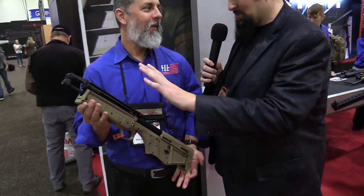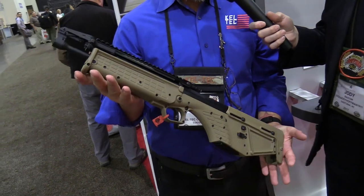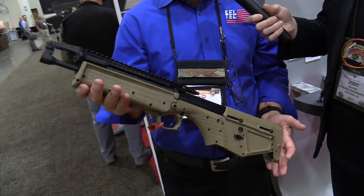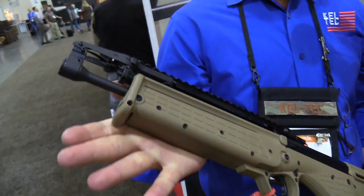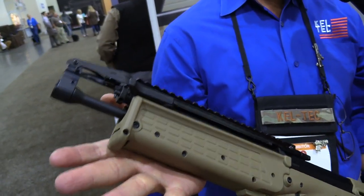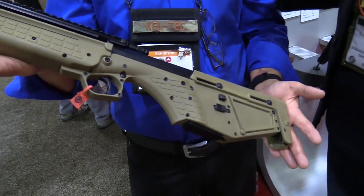We're back here with Chad at SHOT Show 2017, and our fans seem to love survival rifles, so I saw this — tell us a little bit about it. There's a big market for small, compact, light rifles, and we are following suit. For those familiar with the standard RDB, it's got a 17.3 inch barrel, a pistol grip, and takes standard AR mags.